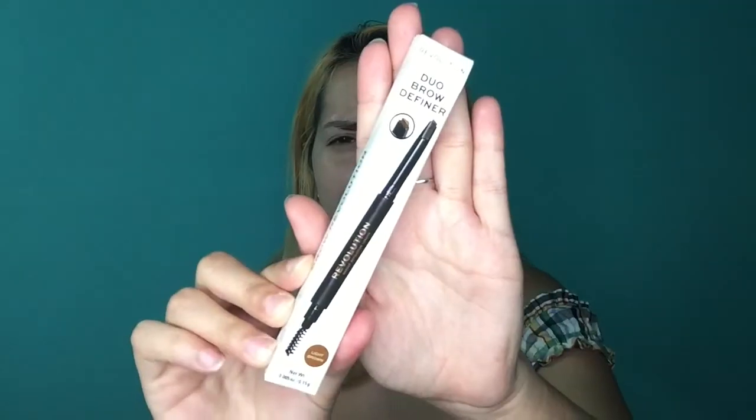Before I start my makeup routine, I put my eyebrows on. I have the Duo Brow Definer, and this is in the shade Light Brown. This is what it looks like — the eyebrow product on one end and the spoolie on the other. This reminds me of the Wet n Wild one. I'm going to go ahead and swatch the color. Yep, it's Light Brown, so I'll do my brows.